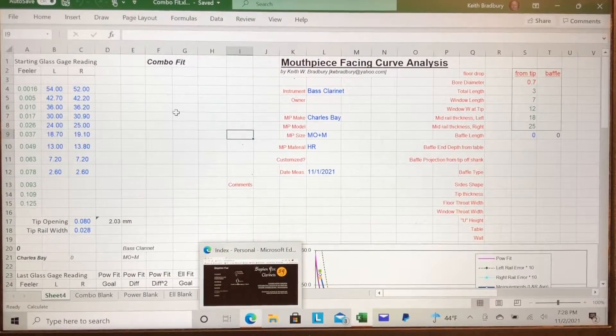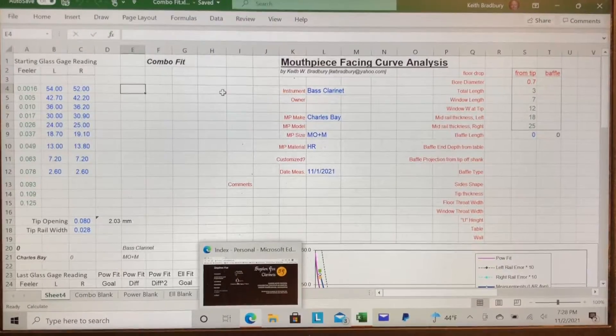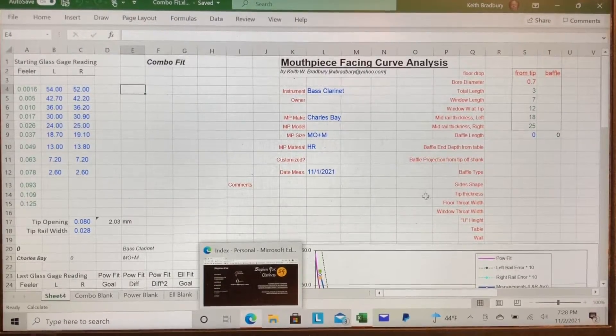Hi, this is Keith Bradbury of Mojo Mouthpiece Work. This is an unscripted video just so I can get something done on presenting this spreadsheet that I use a lot.